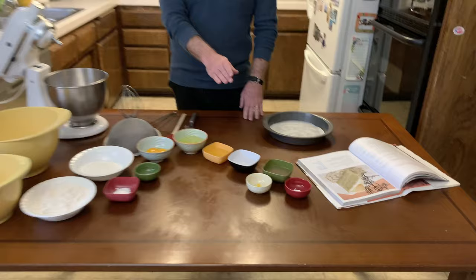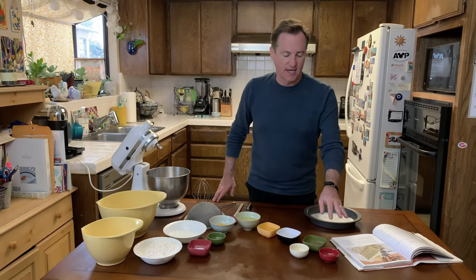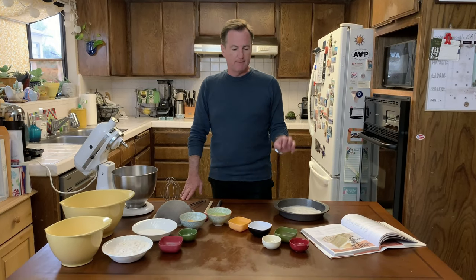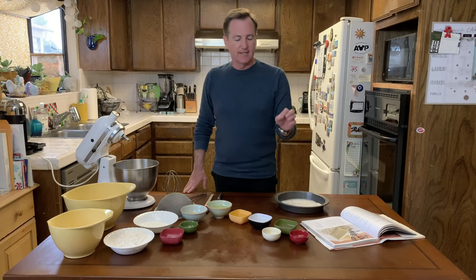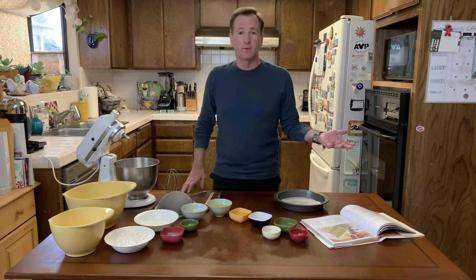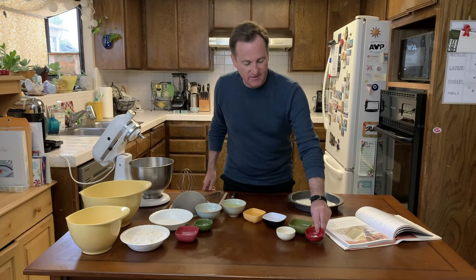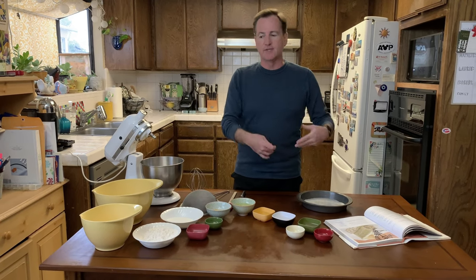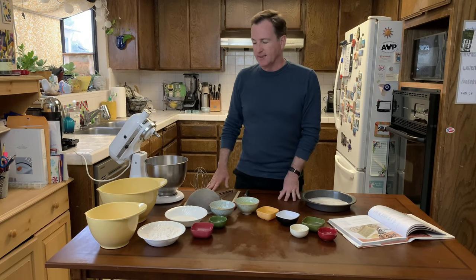Now I want to talk about cream of tartar for a second because this is always one of people's favorite kitchen stories. Cream of tartar is this powder — the technical term is potassium bitartrate. Everyone has a story of somebody going, 'Cream of tartar, what's that? I'll just go get the tartar sauce and take the cream part out of it — that'll substitute just fine.' No, not at all. It's actually an agent we're going to use with the egg whites that keeps their structure so we get that nice fluffy air into the cake itself.